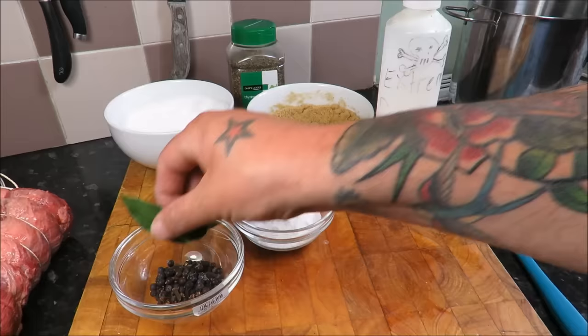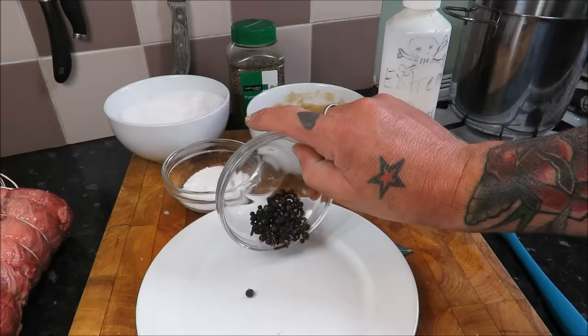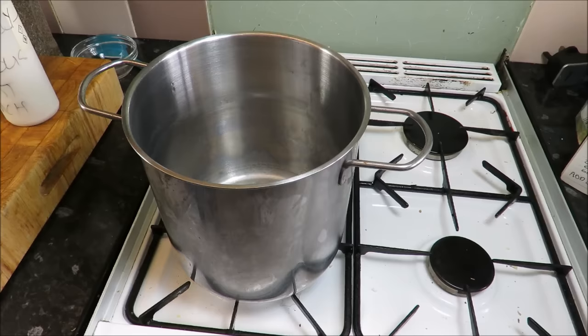There are tons of recipes out there on YouTube and the web — you can add things like ginger, cumin, cinnamon sticks — but I'm just going to keep it basic. On a little plate I've got some juniper berries, some peppercorns, and some whole cloves — about a decent teaspoon of each.